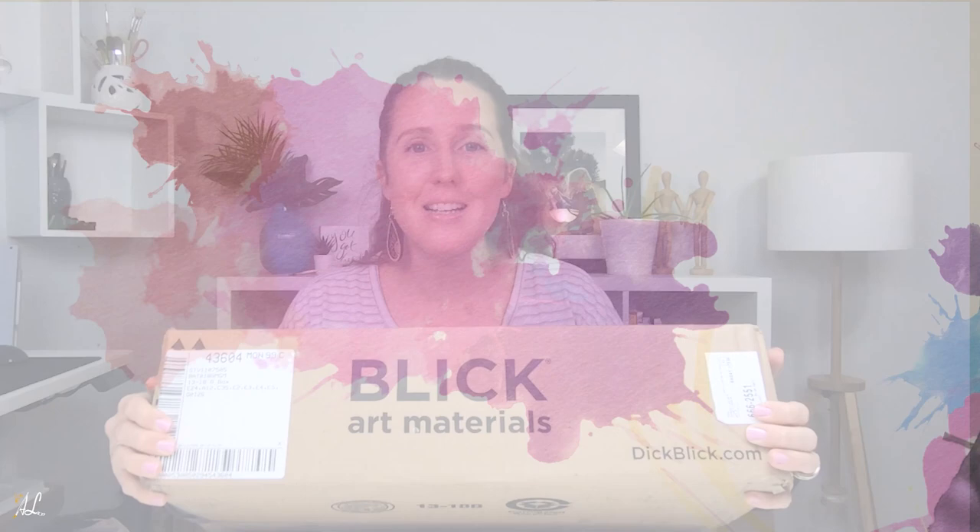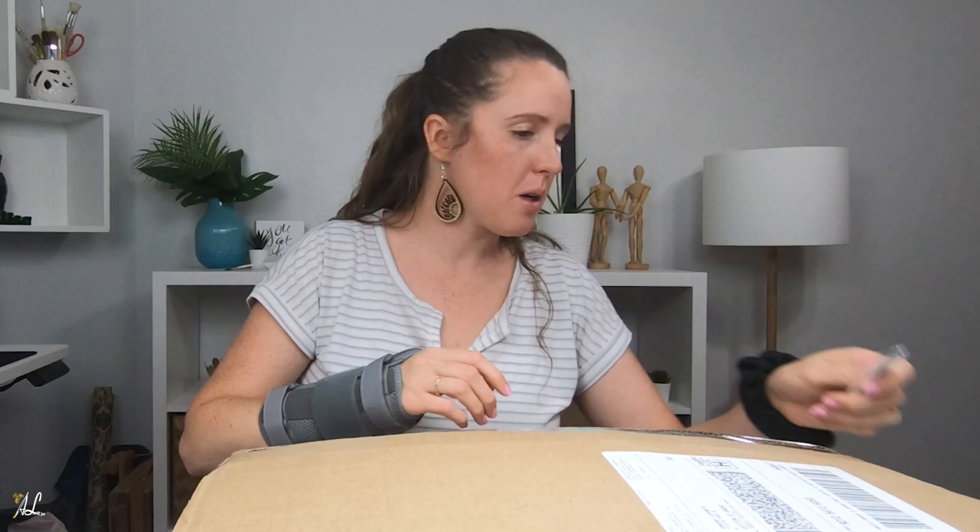Today we're going to open up this and two other packages for my Blick Art haul. Hello everyone, welcome to my channel. I am Elisa of Elisa Laporte Art and today we are going to open up a couple of boxes from my Blick Art haul. I got several new supplies that I've been desperately needing, so let's open this up and check out what I have inside. I've been needing to buy some new supplies for a while so I'm really excited. I was finally able to get some.